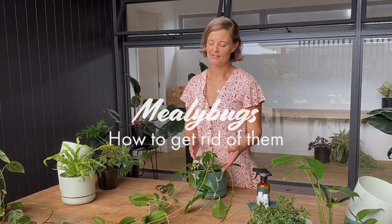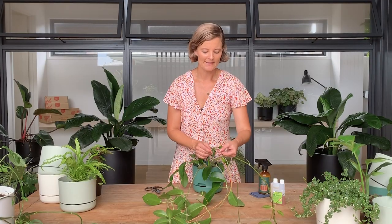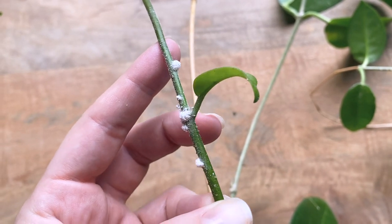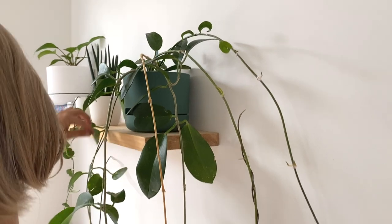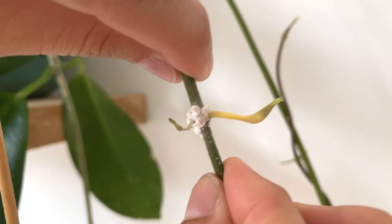Mealy bugs — what are they and how do you get rid of them? Mealy bugs are those fluffy white little bugs that you often find hanging around your plants. You'll find them in the crevices and just along the stems of the plants and also behind the leaf. They can cause stunted new growth, yellowing and sick looking plants.